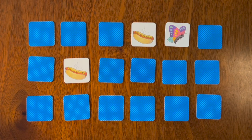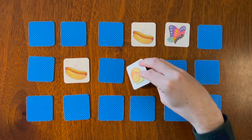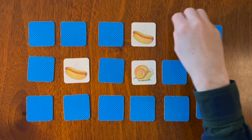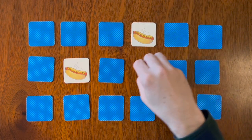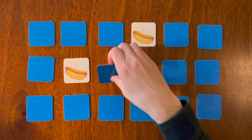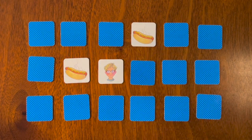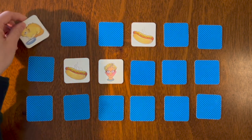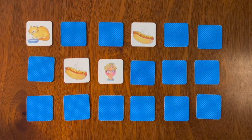A colorful butterfly, and we'll go here — snail. Let's try this one — boy, and cat. What does the cat say? That's right, meow!